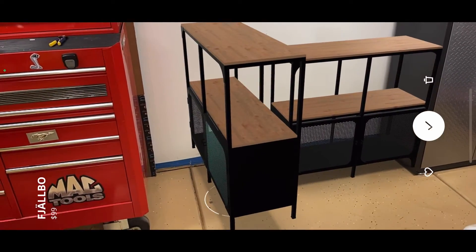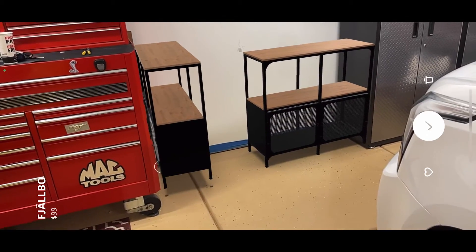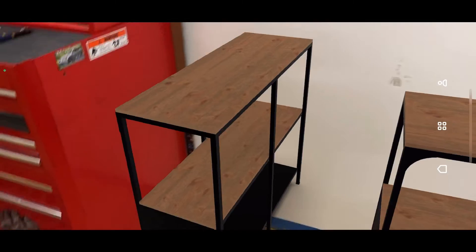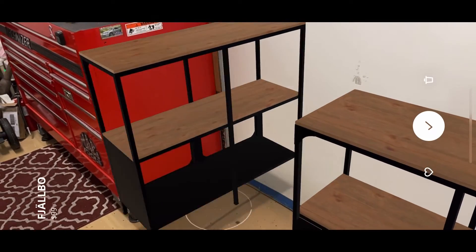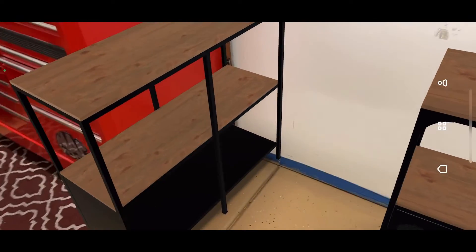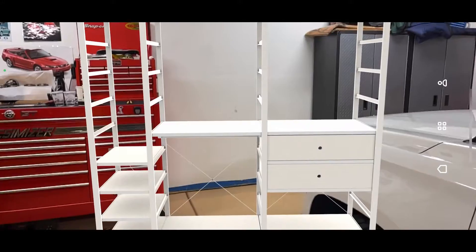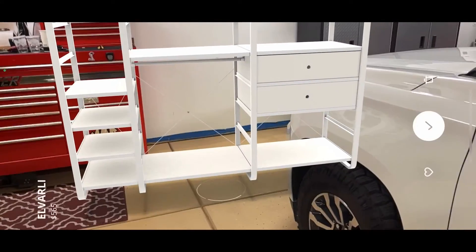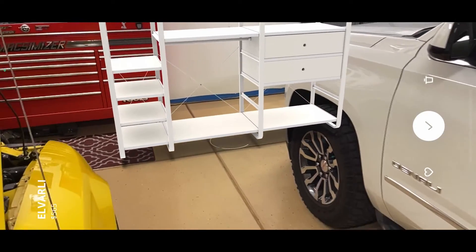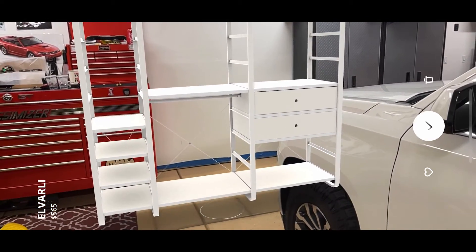I thought maybe I could turn one sideways and see what it looks like that way, so I just selected the one I wanted and kept spinning it around. It does a pretty good job showing you sizes — as you move it away from you, it gets smaller, and closer, it gets bigger. It kind of went into the wall a little bit, so I had to pick it back up and move it around. It's really neat to show you how tall it would be compared to your other furniture. Here's a closet organizer I decided to try — you can tell that's going to be a little too big, so it's not going to fit. It's good to give you an idea of how it's going to fit or not fit in your home.